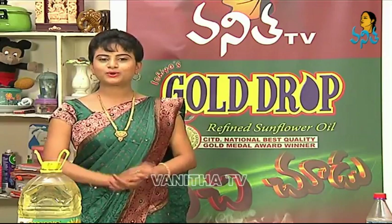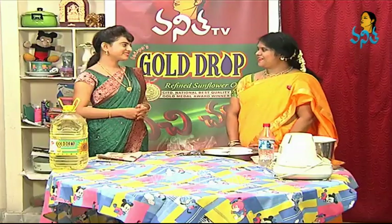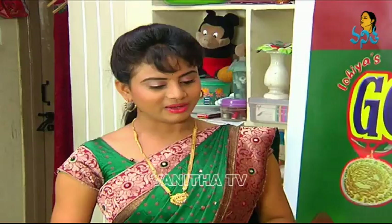Hi viewers! Welcome to Goldrop Refined Sunflower Oil. Hi Renko, how are you? Good, how are you? Good. Okay.